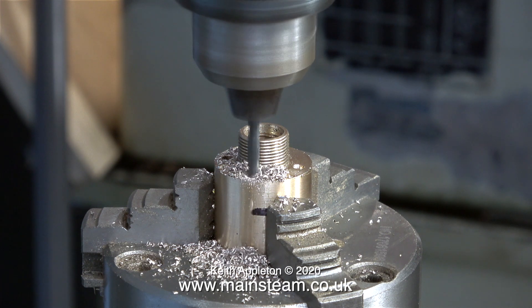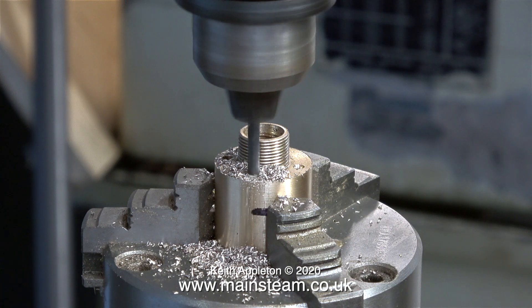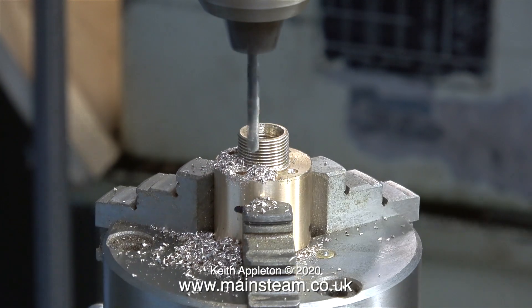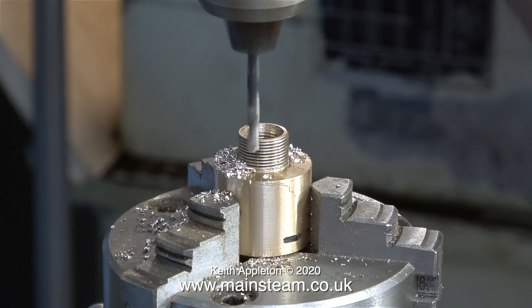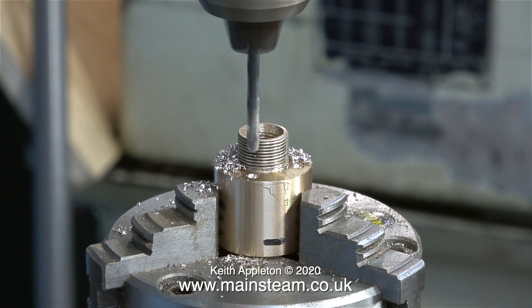Why did I do that? It's an attempt to make sure these holes are very accurate — I do not want the drill to wander about inside the work at all. This job took a while, but it's worth it in the end.